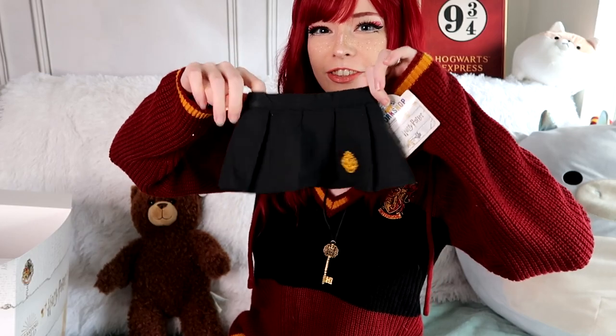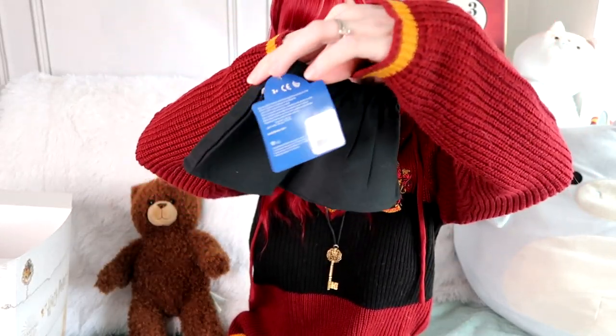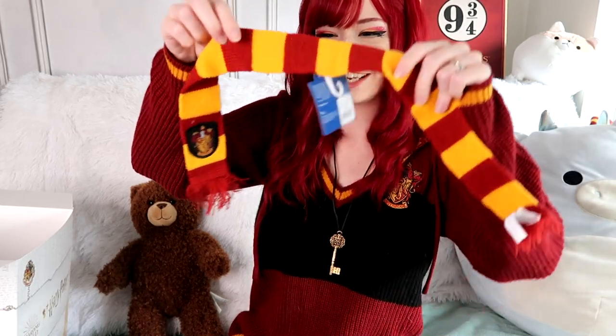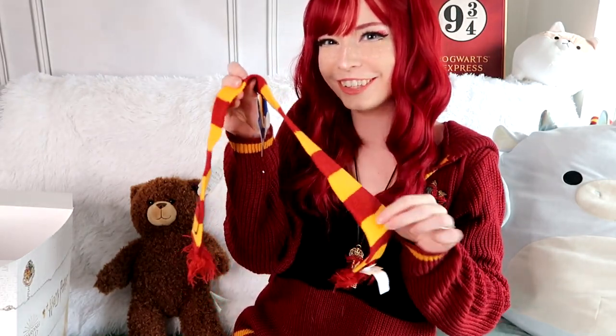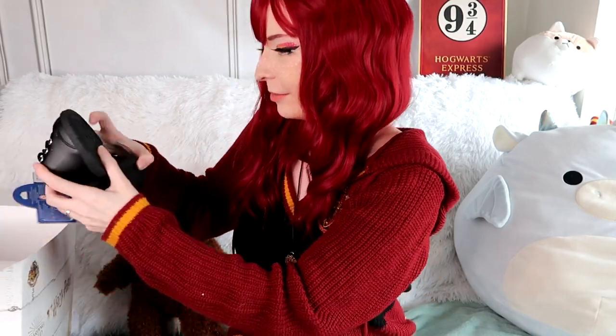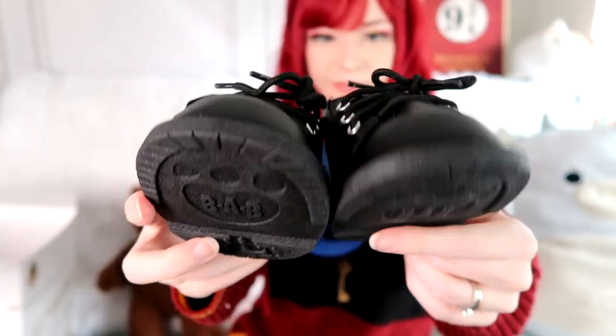We have a tiny little skirt — the skirt has a little Hogwarts crest on it. It's pleated in the front and then looks kind of smooth in the back. Can't forget the Gryffindor scarf — that is so small and adorable! We've got some super cute boots to put the whole outfit together — these little black boots and little pants. Wow, we have a whole outfit.